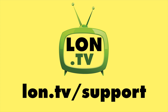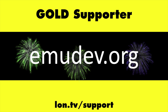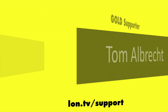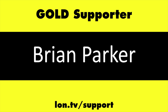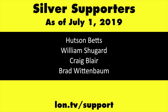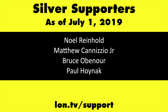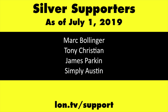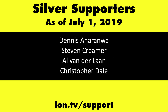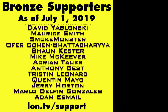This channel is brought to you by the lon.tv supporters, including gold level supporters: the Four Guys with Quarters podcast, emudev.org, Tom Albrecht, Brian Parker, and Kalyan Kumar. If you want to help the channel, you can contribute as little as a dollar a month — head over to lon.tv/support to learn more.